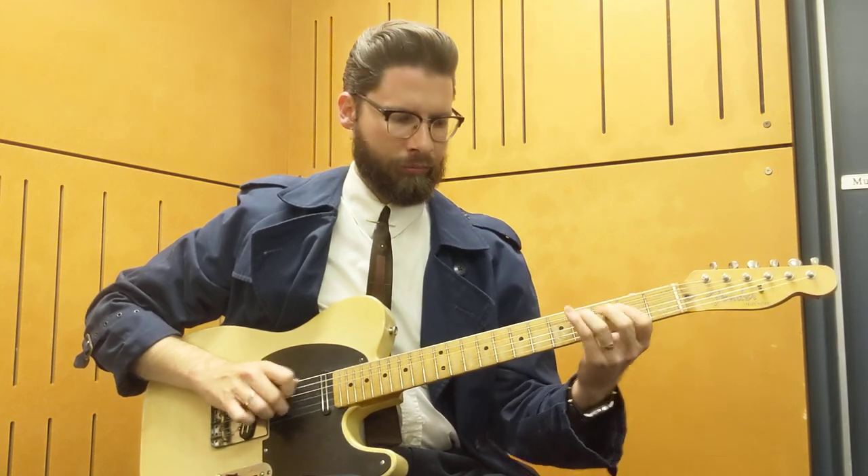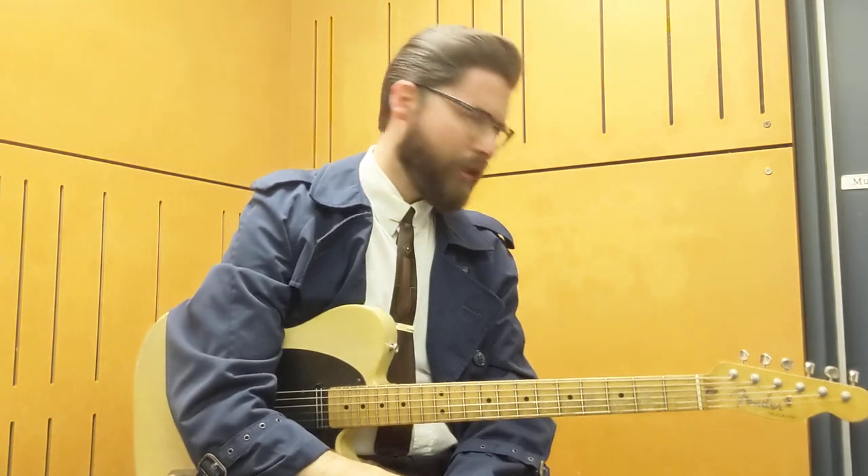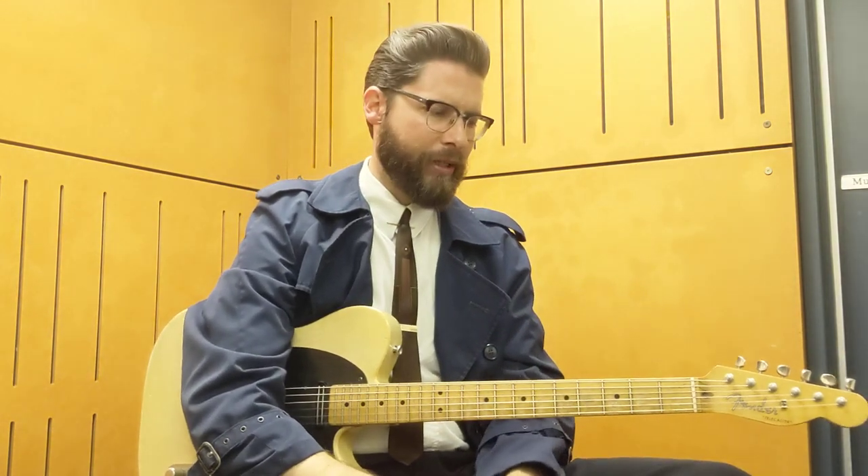You can play and sound pretty authentic. I reckon that will fool a lot of people to find out I'm playing through, I don't know, a 5 watt Roland Cube amp or whatever it is. I don't even know what it is — it's just the amp that's in this room.